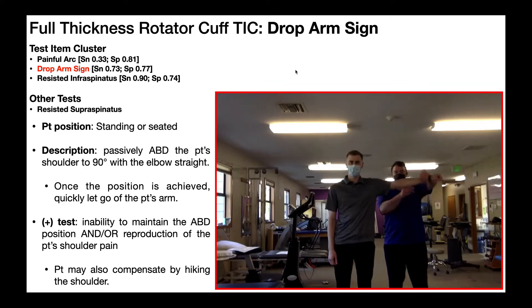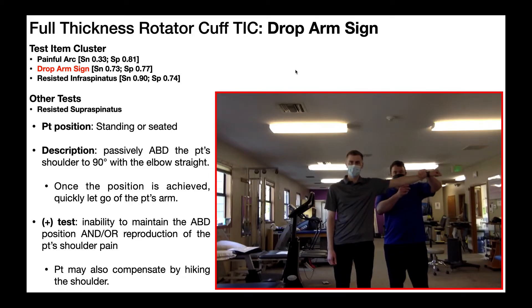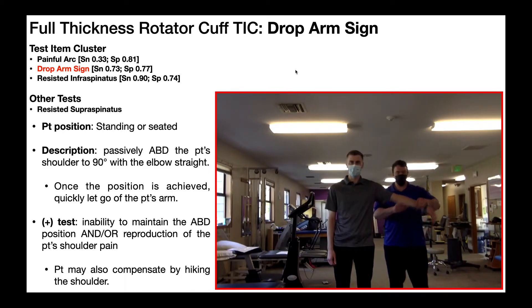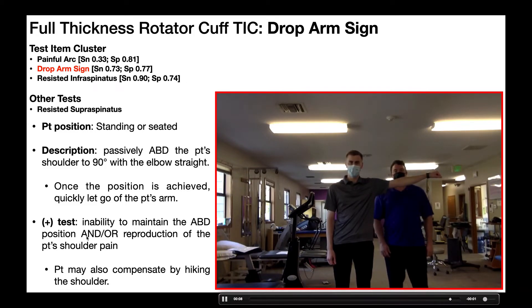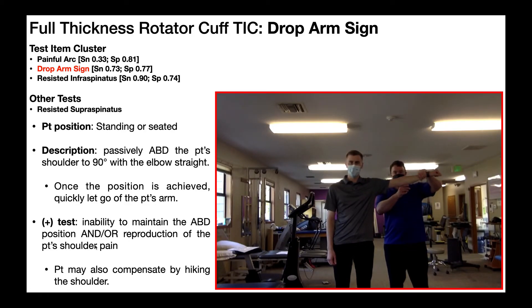One other point on a positive test: if he's able to maintain the position but gets reproduction of his familiar shoulder pain, that is still a positive test. The criteria state inability to maintain the position and/or reproduction of their shoulder pain. So despite being able to hold the arm up, reproducing his familiar shoulder pain means there's probably rotator cuff pathology — it may just be more minor and not producing a lot of weakness yet.